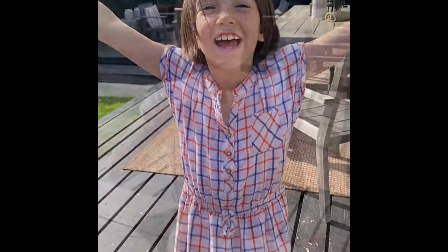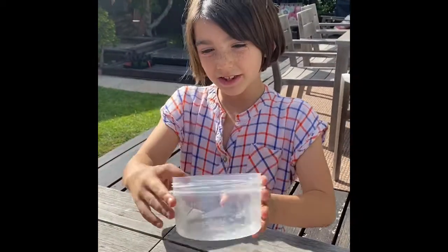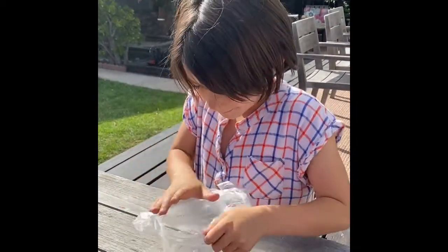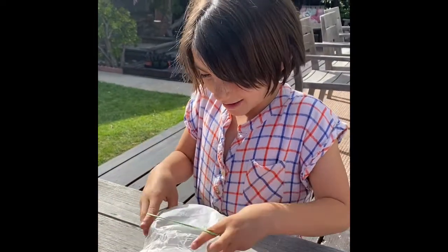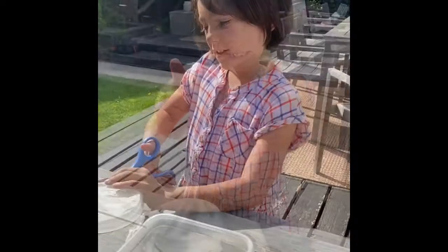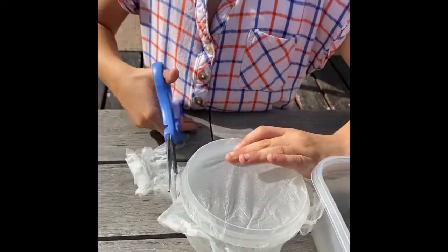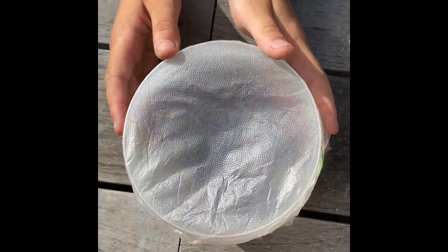So let's get started! The first step is you're gonna take the littler container and you're gonna put the saran wrap over it. Then you're gonna put the rubber band over that. If there's too much, you should probably cut off the excess and save it for later.